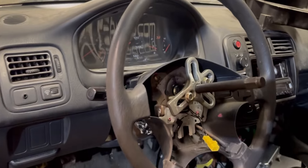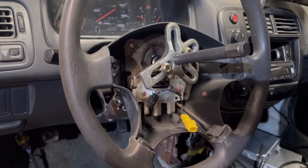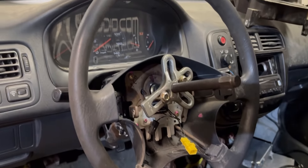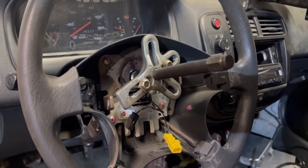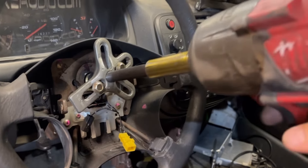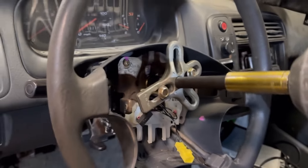I was going to start messing with the gauges and I thought, you know what — I'm switching the steering wheel anyway, might as well do that now. I took the nut off but this steering wheel is completely stuck. I cannot remember a time I've had to use a steering wheel puller on a Honda, but this one is stuck. We're about to grip and rip it.